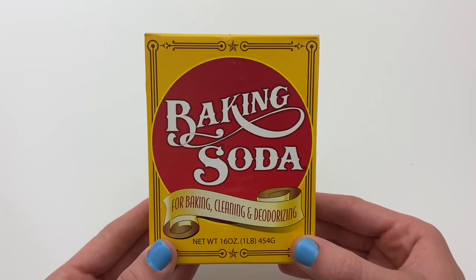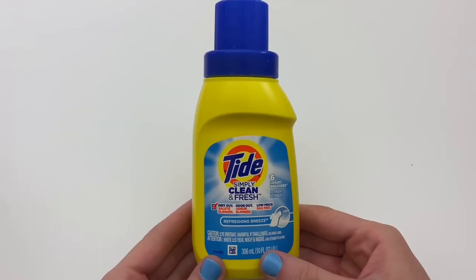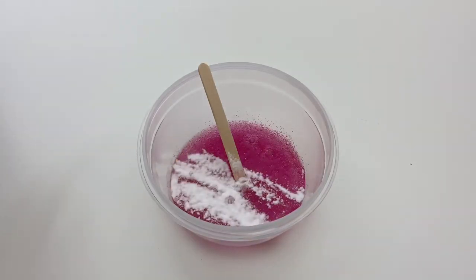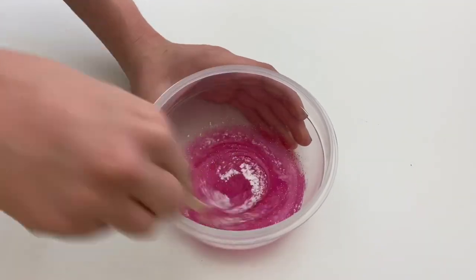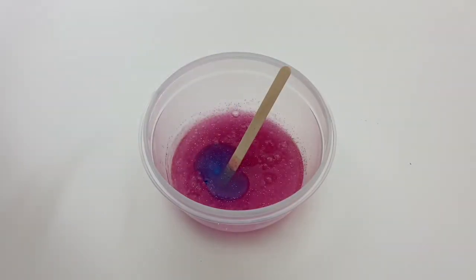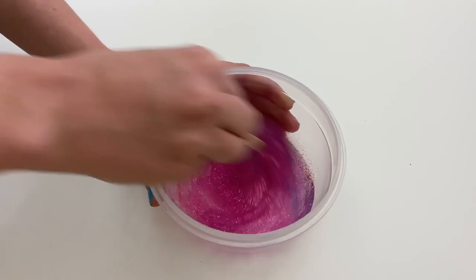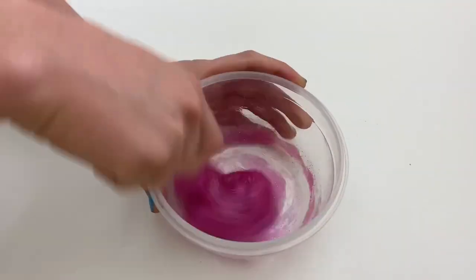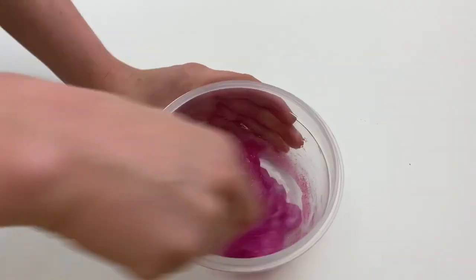For the slime activator I'm going to be using baking soda and Tide, because the dollar store does not sell borax. First I'm going to add about a fourth teaspoon of baking soda, then slowly add in the laundry detergent until the slime is fully activated. I realized that Tide activates slime really quickly, which I did not know, so unfortunately the slime did turn out a little bit stiff.